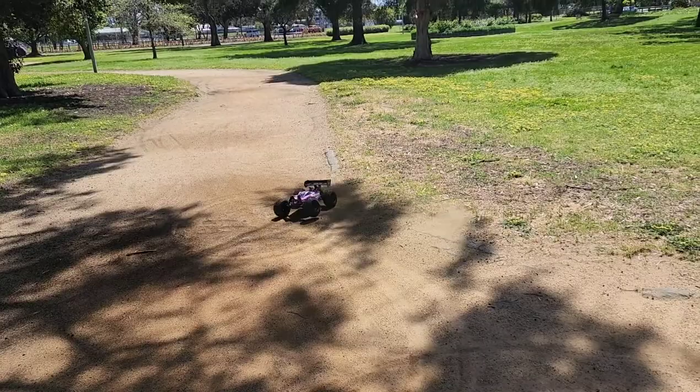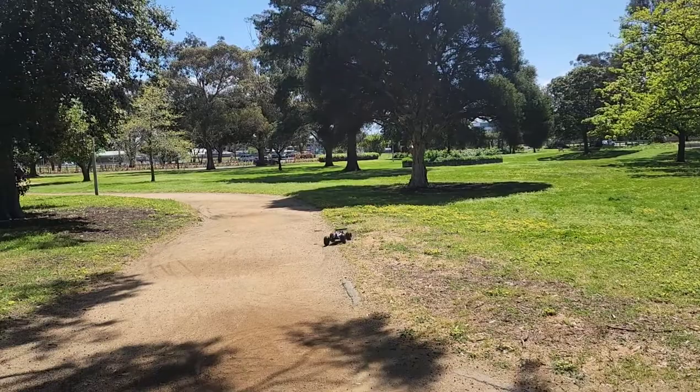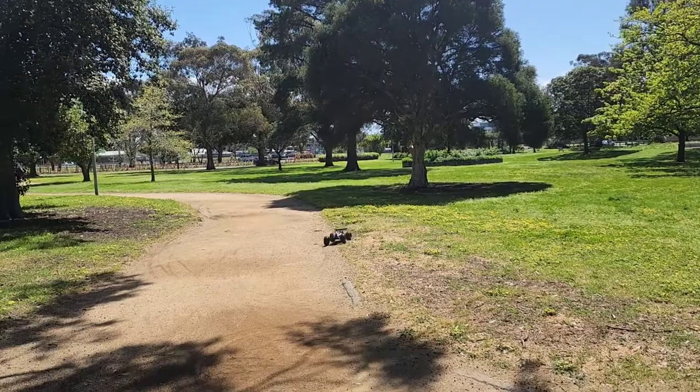By the way I am barely touching the accelerator - barely touching it. This thing has got so much power!